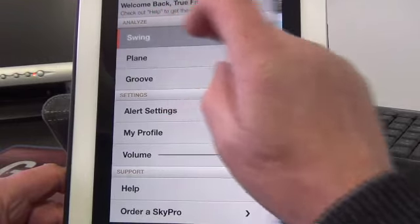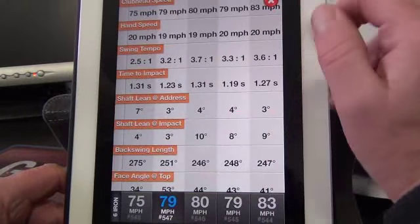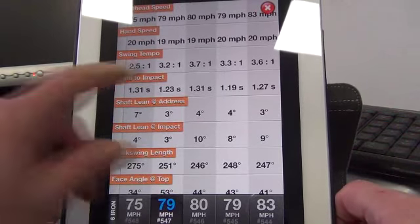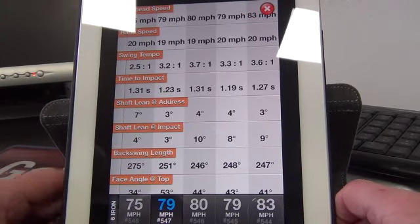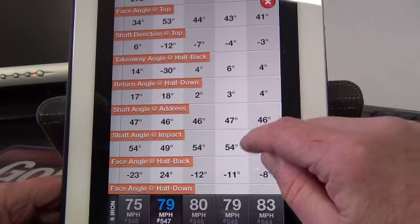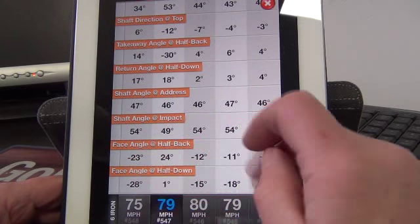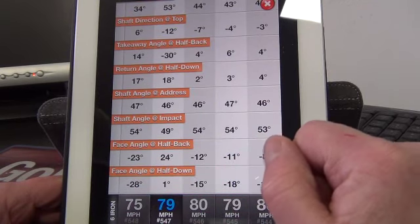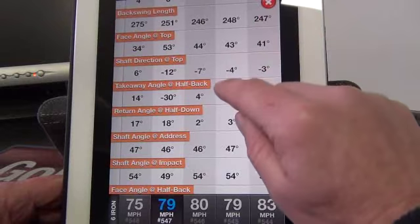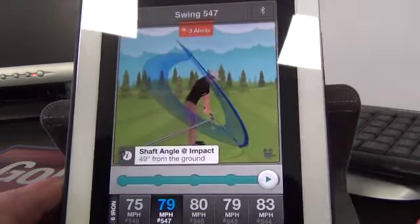We can look at other data. If I go back to swing mode, we can compare those three swings — let's go down to the full data table. Now we can look at these swings: 80 miles an hour, 79 miles an hour, 75 miles an hour club head speed. My hand speed's similar, my tempos have changed a little bit. Remember I said it's the path and the face that are very key — you can see the face angle halfway back, I've gone to 23 degrees out, then face angle 23 degrees open coming down. Those really aren't great positions.